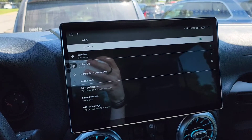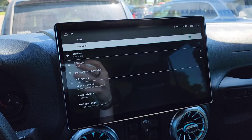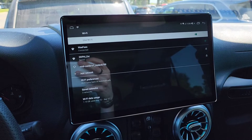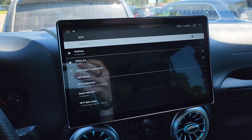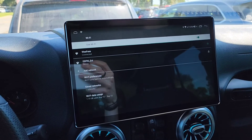Whenever my Bluetooth connects, I've got an automation set up on my phone so that when Bluetooth connects to the head unit, it automatically launches my hotspot on my cell phone. And when the Bluetooth disconnects, it automatically turns off my Wi-Fi hotspot on my cell phone.